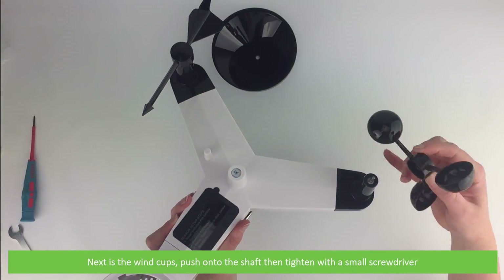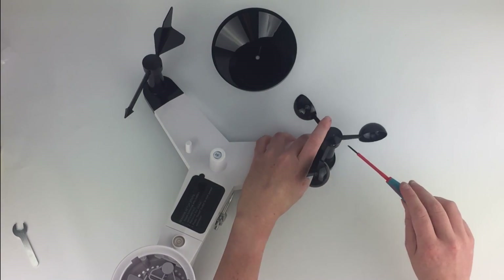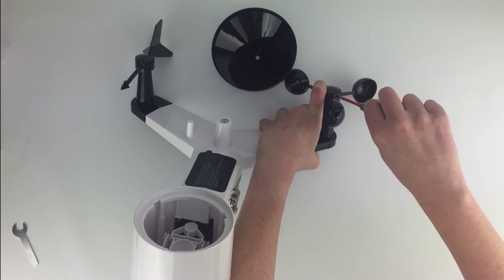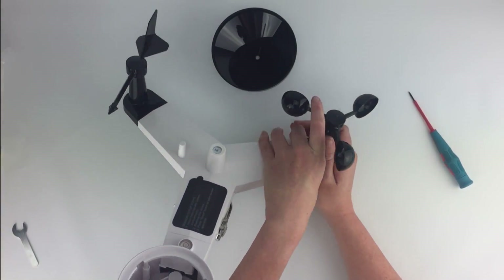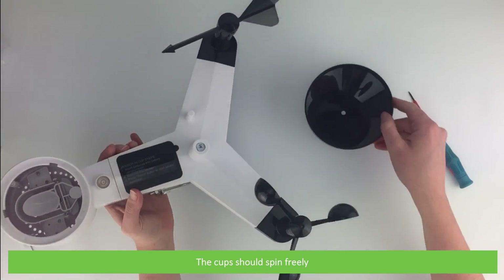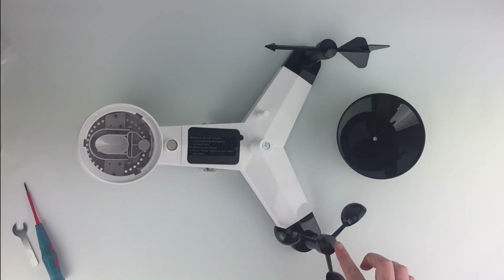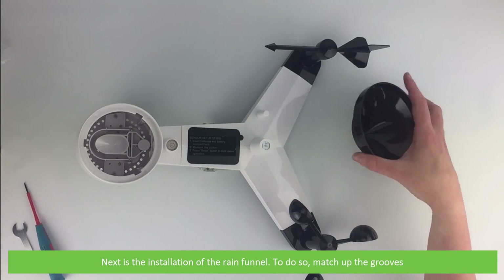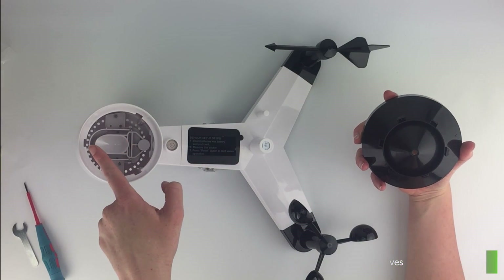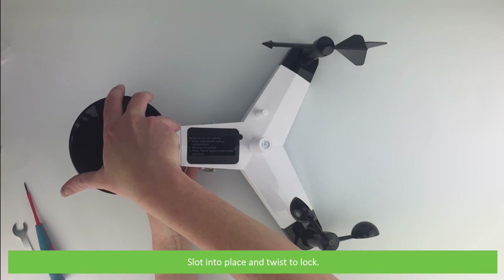Next are the wind cups. Push onto the shaft then tighten with a small screwdriver. The cups should spin freely. Next is the installation of the rain funnel. Match up the grooves, slot into place and twist to lock.